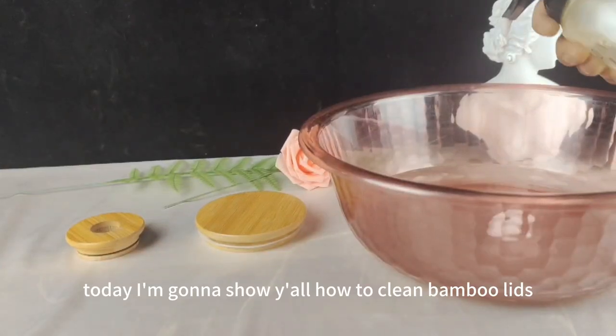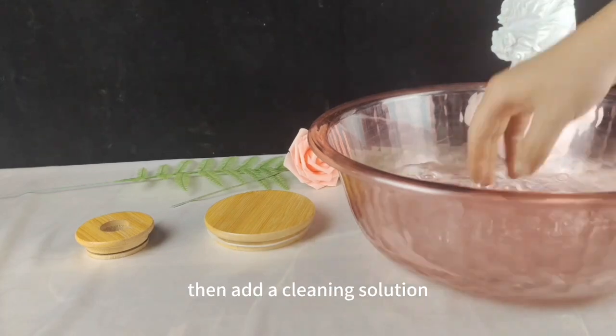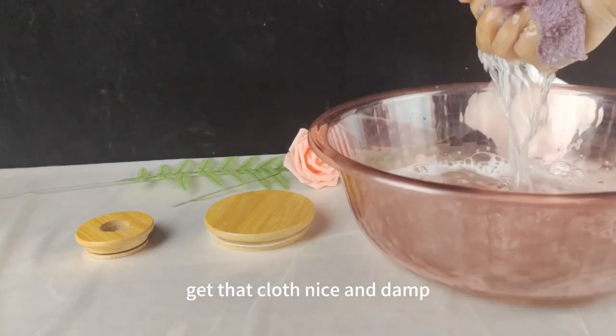Today, I'm going to show y'all how to clean bamboo lids. First, we've got to get some clean water, then add a cleaning solution and a soft cloth into the water. Get that cloth nice and damp.